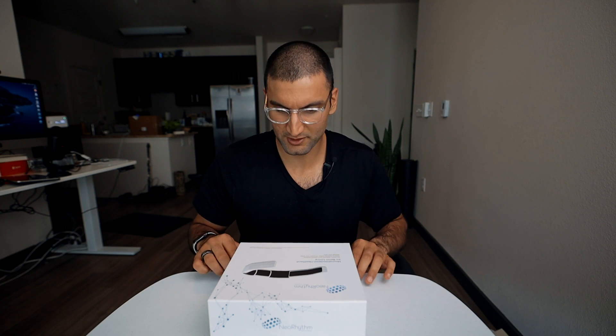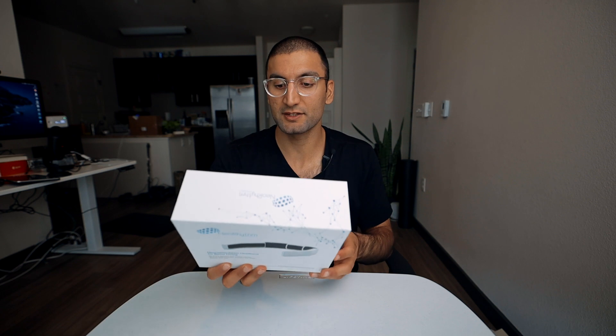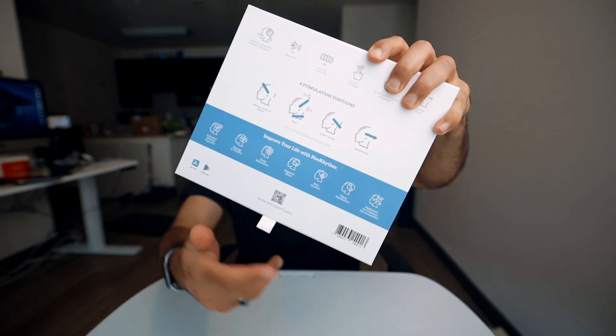I'm going to read some of the research papers to see how valid that really is, as well as test it on myself. They also say it works for some people but not for everyone — something to keep in mind when you hear that. Is this really something you want to spend $300 or $400 on? Not sure. There are four stimulation points and you can improve various aspects of your mental state, or so they say.